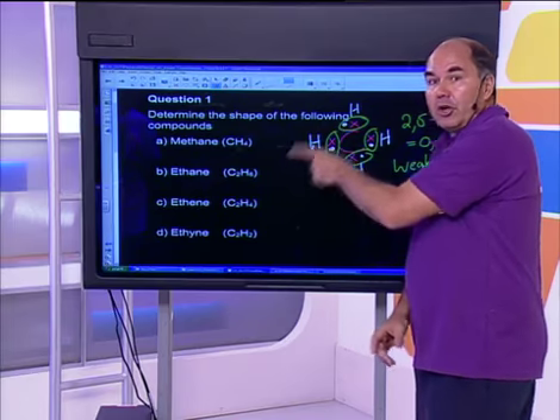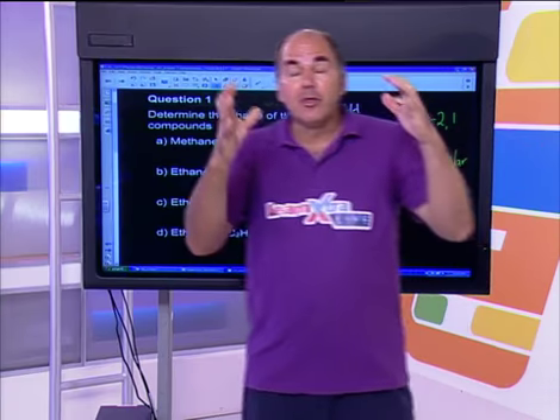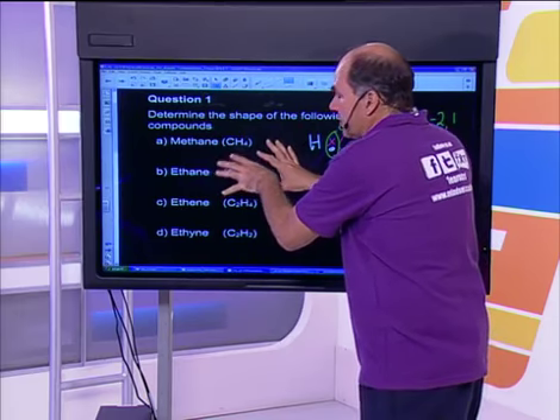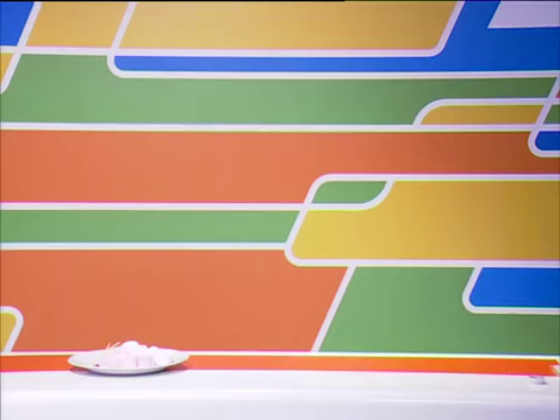The theory that gives us the right shape is called VSEPR — V-S-E-P-R. It simply says pairs of electrons want to get as far away from each other as possible in space. I'm going to answer the rest of these questions by doing a little modeling exercise — something you can do at home.